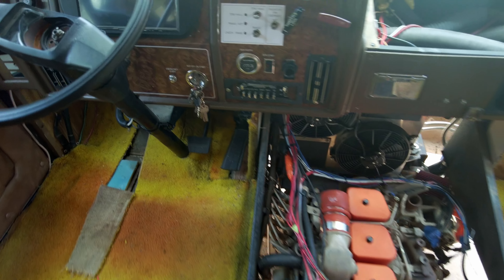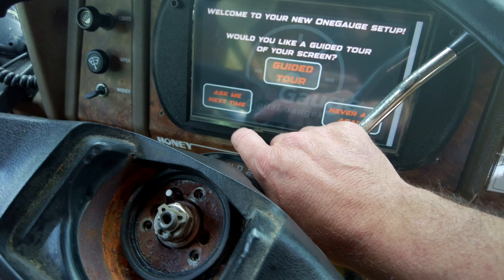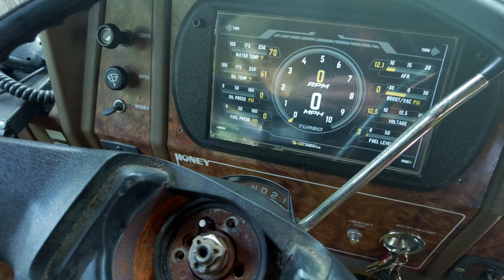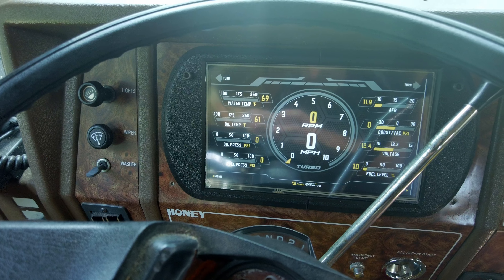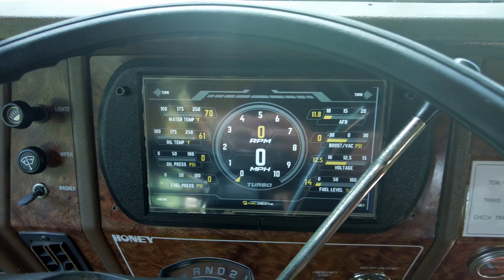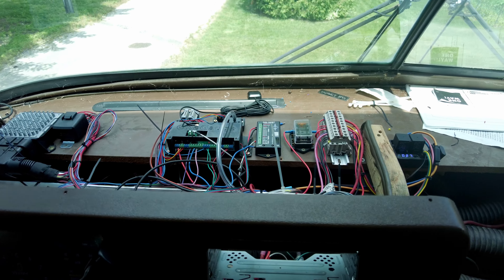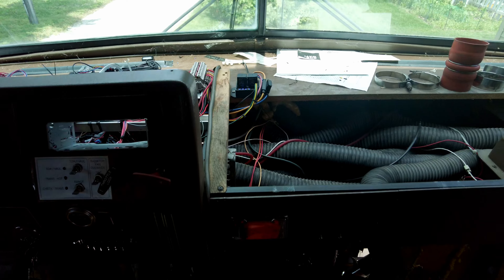Here's that gauge setup I was telling you about — just a touch screen, pretty cool. I have the tachometer all calibrated through all the stuff up here. Let's see if this baby runs.